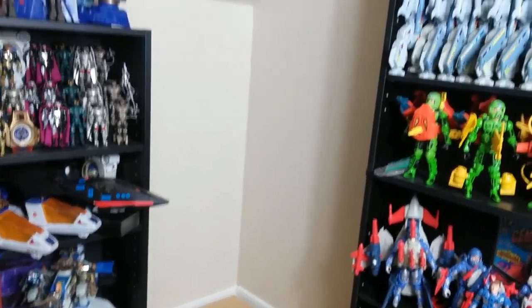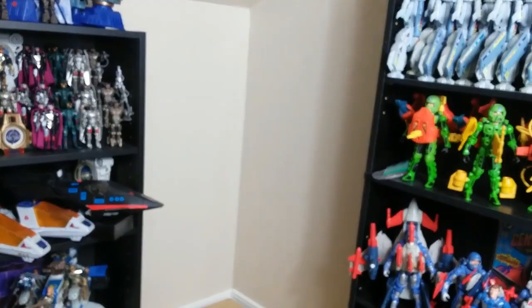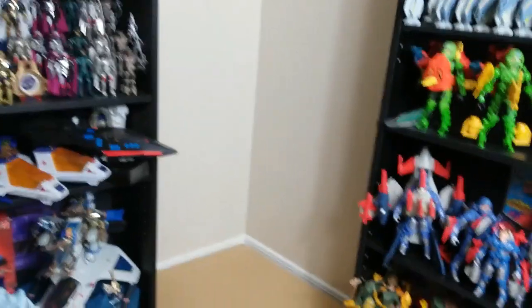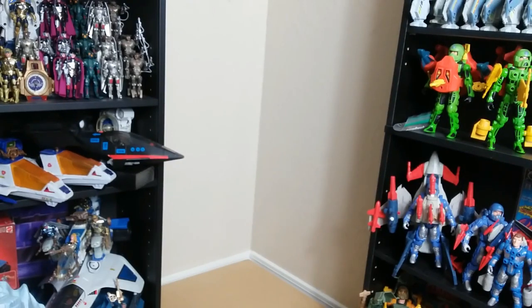So I've got this empty space over here in the collection room, and it's got a lot of issues with it being in the corner. I can't just put in a standard shelf you buy at Walmart, or from Ikea — with this space I can't put one of those in here. It's just not big enough. Plus, it's a corner. I want to make full use of all the space in the corner, and I want it to look like it belongs here, fits here, and was supposed to go here.